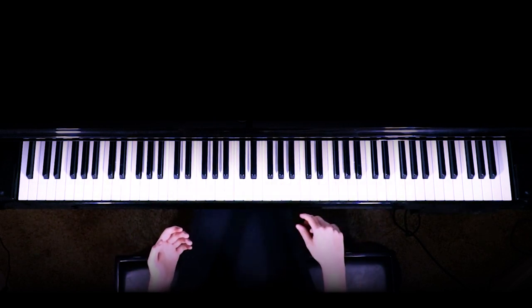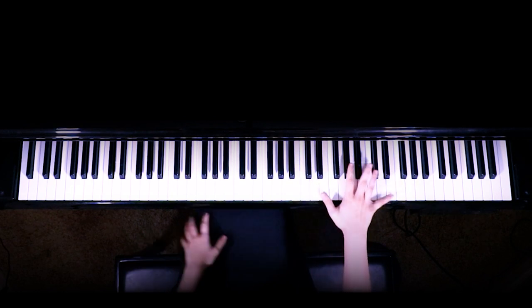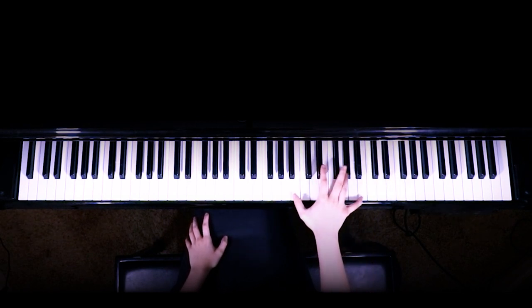After that part, you're going to play these notes with your right hand. You can do them in octaves, or you can also just play the single notes. But these notes are going to be E, D sharp, or A flat, C sharp, B, and then we're going to go to C.